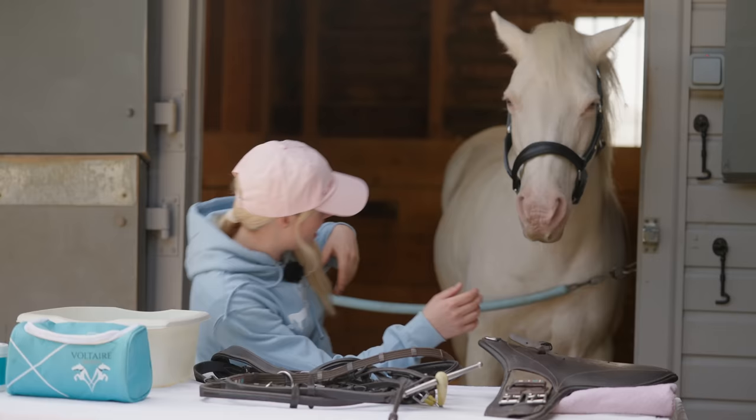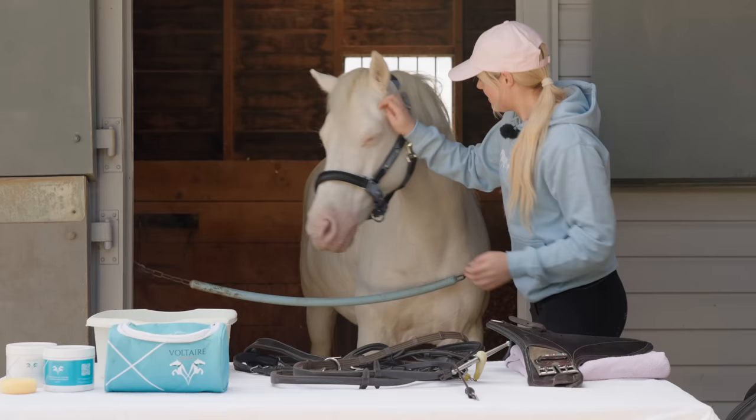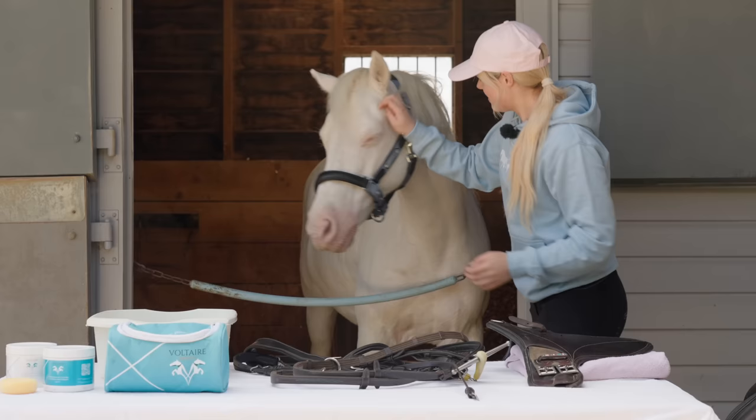No, no, no scratching! Okay, let me get your itch. Let me scratch it for you. Where is it? Is it here? Is it here behind your ear? Is that the scratchy spot?